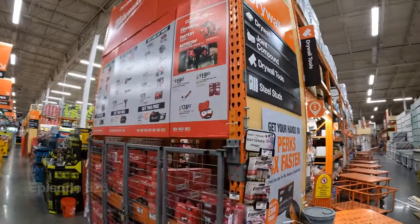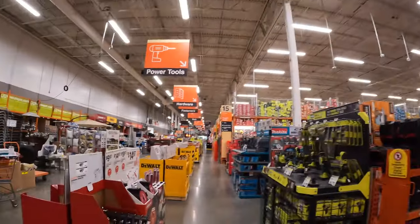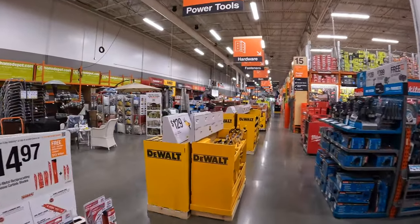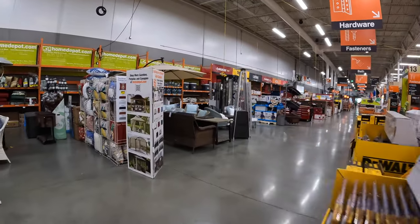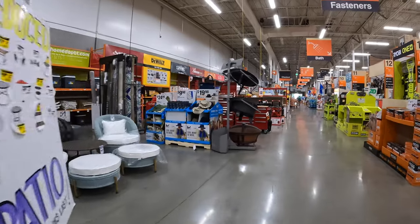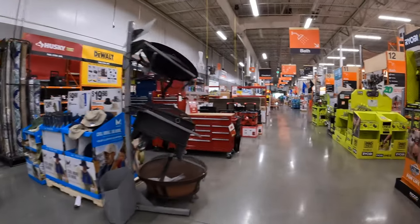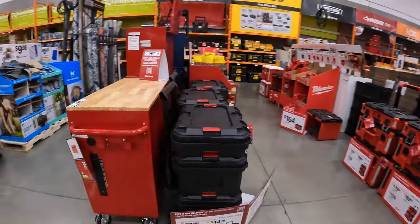Milwaukee has some new deals out. We're going to check that out in a second, but first I want to go to the tool storage. I want to check out that Husky module system — that's the first thing I want to look at because I read in the comments that that's what you guys want to see, and they do have it here.